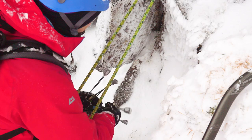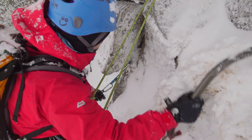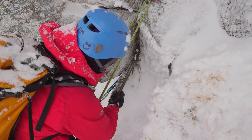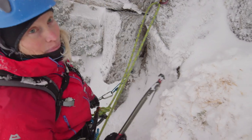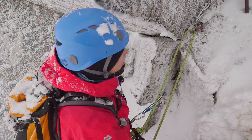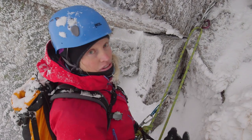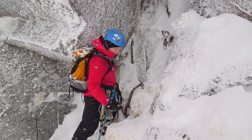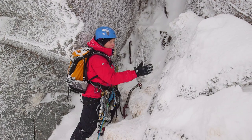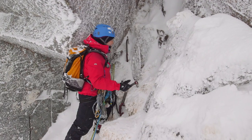When I'm constructing belays in winter it's always a balance between the time it takes and security and bomb-proofness. Just placing it in, giving it a wee seat with the axe - I think that'll be good for a downward pull. It wouldn't be great for an outward pull, so I'm definitely going to extend down off here and stand beneath it when I centralise the two points. I've got two good bits of gear now, and because Rich is leading through, I'm just going to clip the two ropes independently - I don't need to centralise them because I'm swapping leads on the belay.